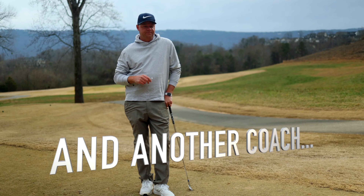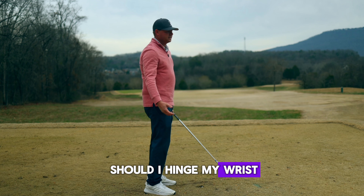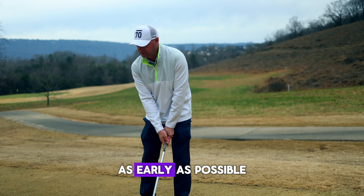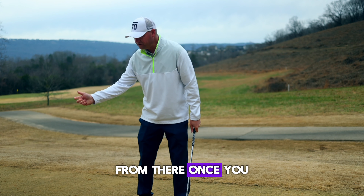Backswing doesn't matter, dude. Okay, well then — when should I hinge my wrists? Should I do it early or later? You want the wrists to hinge incredibly early, as early as possible. That is what gets the club set on plane, and from there the rest falls into place.